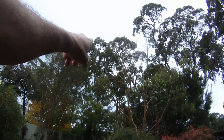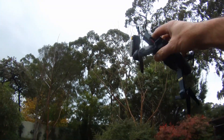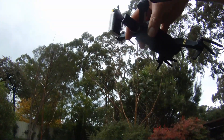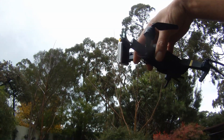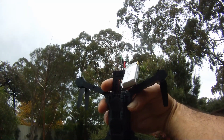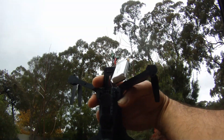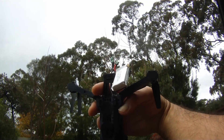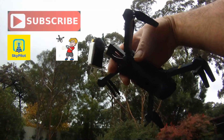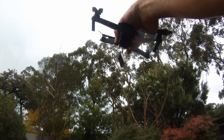Welcome guys. As you can see it's cloudy and windy, but it's not going to stop me flying my eachine E58 battery hack to do a battery test to see how long this 800 milliamp battery is going to last. Check out my last video how I completed this hack — it's pretty basic, just took out the old battery and put in a new one. The standard is 500 milliamp, this one is 800. I'm going to see if it's going to give me any more flight time.